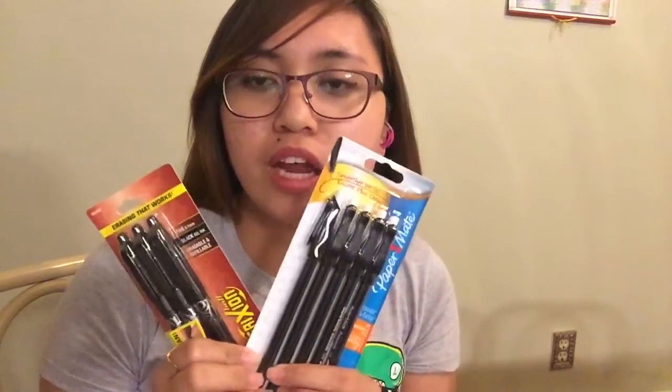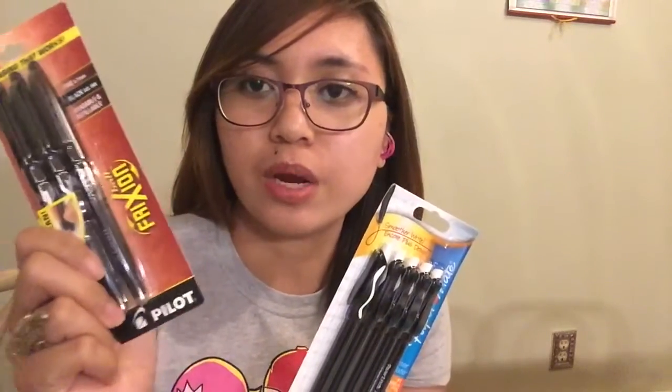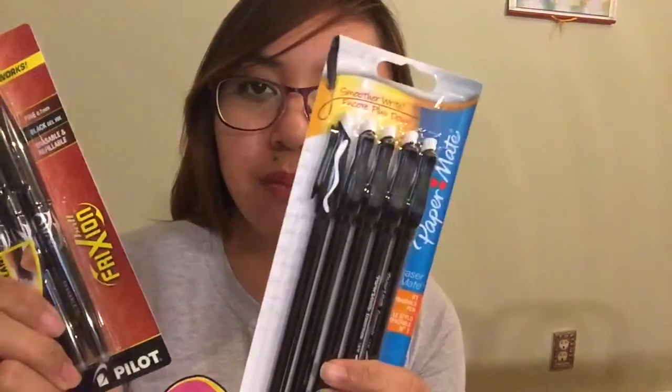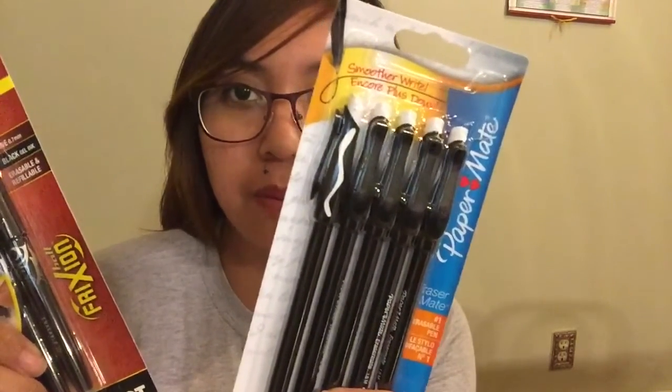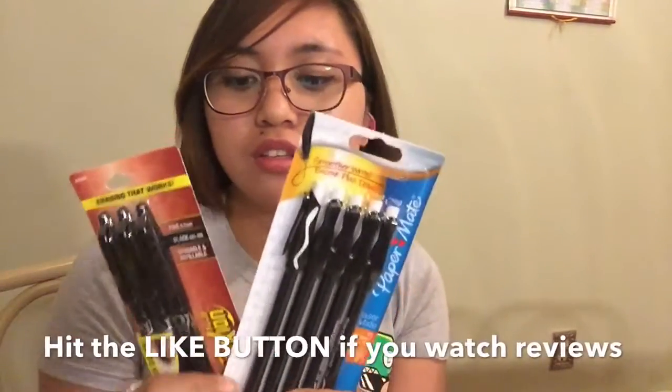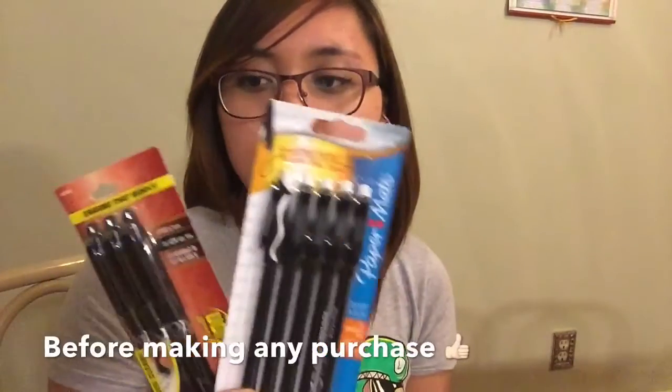Hello everybody, welcome back to my channel. Today I'm going to do a review about two recent items that I've purchased — these are the erasable ball pens, and I purchased them in two different brands. The first brand is the FriXion pen by Pilot, and the second brand is the Erasable Mate by Paper Mate. These two items have the same purpose.